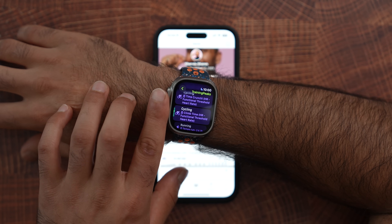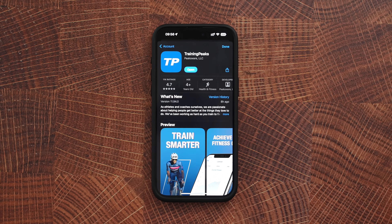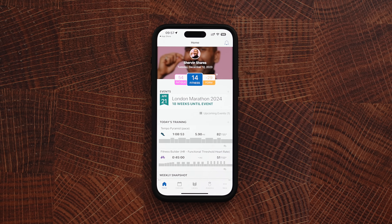First, make sure your iPhone is on iOS 17.2 and your Apple Watch is on watchOS 10.2. Go to the App Store, make sure your TrainingPeaks app is up to date, and open it up. If you've watched my running videos, you know my coach, Coach Parker, inputs all of his workouts into TrainingPeaks — part of the reason I selected him. I was waiting for the inevitable moment where I could automatically export my workouts from TrainingPeaks directly into my Apple Watch, and this is how it works.